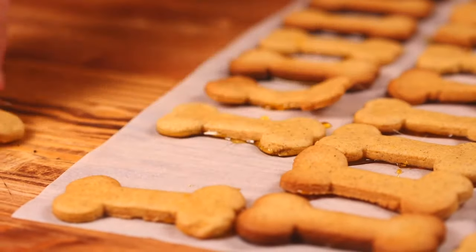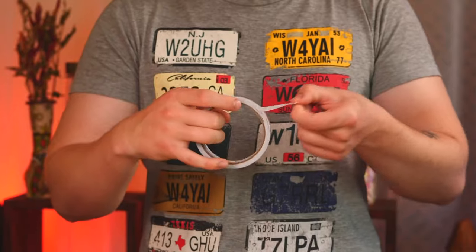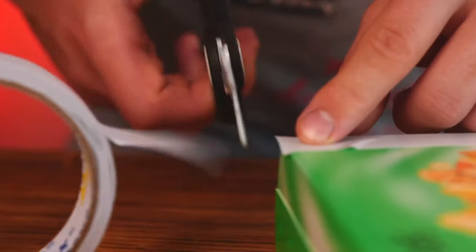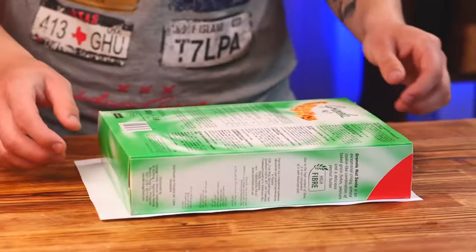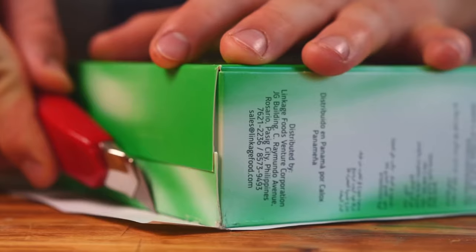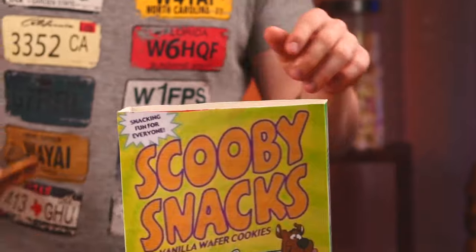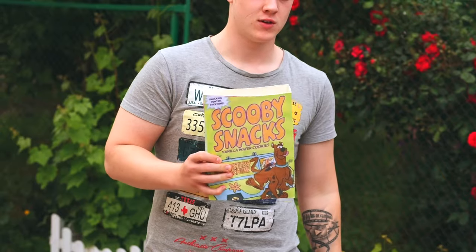We take them off the parchment and our Scooby Snack is ready. But let's make a box for them to make it the same as in the cartoon. We need the picture itself and a cardboard box. Let's unwind some double-sided tape and paste it to the box, cut off the excess, remove the upper cover on the tape, and stick on the picture. With the help of a stationary knife, we cut off the excess paper that protrudes. Our box is ready. Now we fill it with Scooby Snacks.